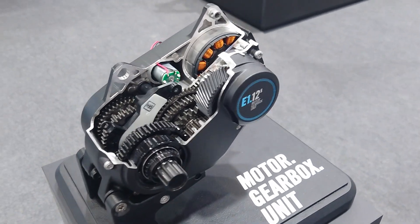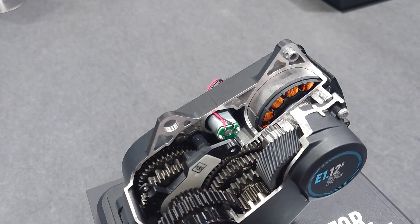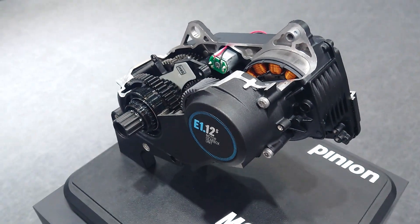But this is the PINION E112S motor and gearbox unit, and it's seriously impressive. Hopefully I'm going to go outside and give it a ride — there are loads of demo bikes outside with that one.